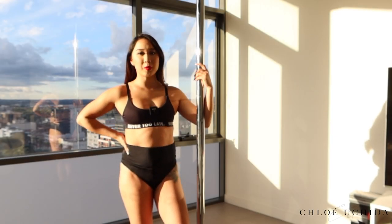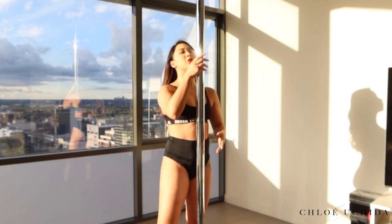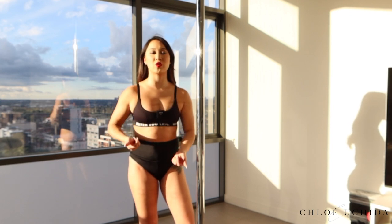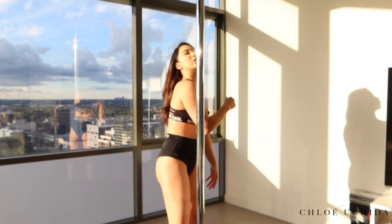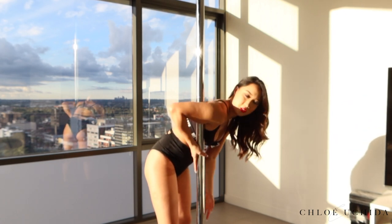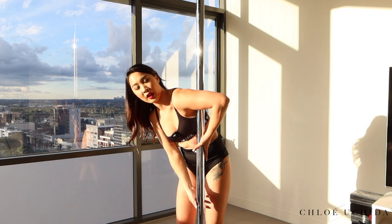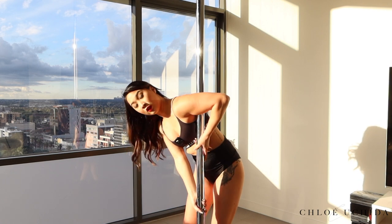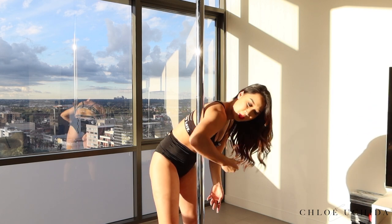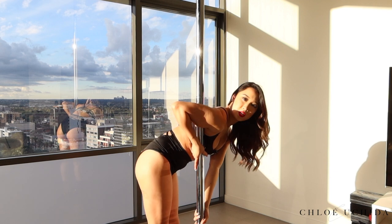Firstly I'm going to demonstrate it from a static position — this isn't on a spinning pole. You first want to identify which brass monkey shoulder you're strong on. Usually I do my brass monkey on my right, using my right armpit. But if you feel like your brass monkey is stronger on the other side, you can totally do it on that side as well.